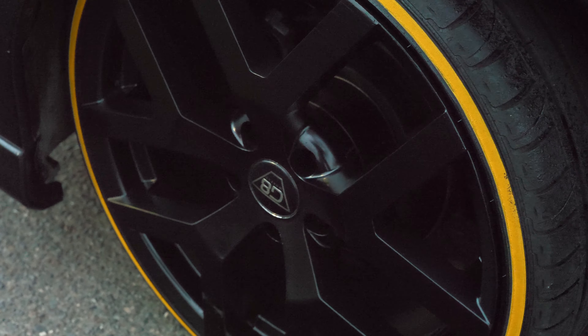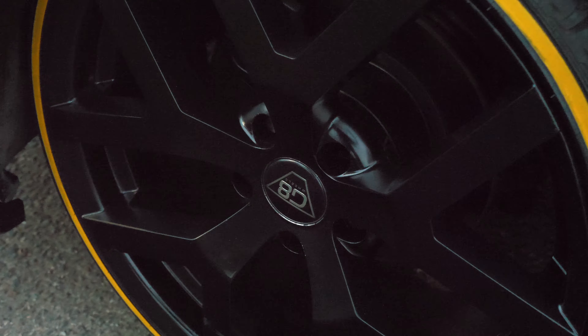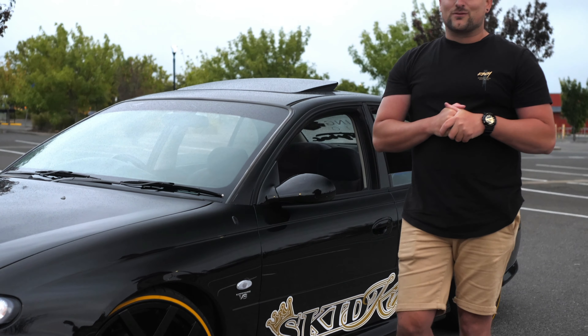Hey guys, welcome to another video. Today is a bit of a different one, just a short video to show you guys the final product of the VX giveaway car. The first upgrade we did was we changed the headlights to the SS headlights — they've just got that little bit of a better look with the SS fog lights as well.